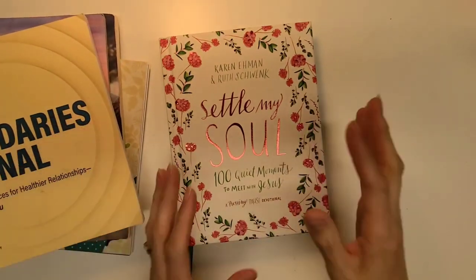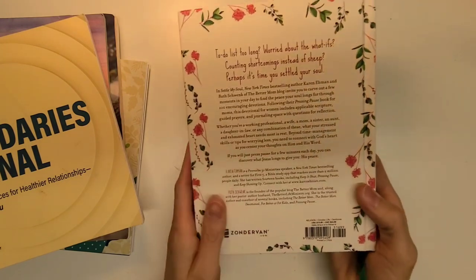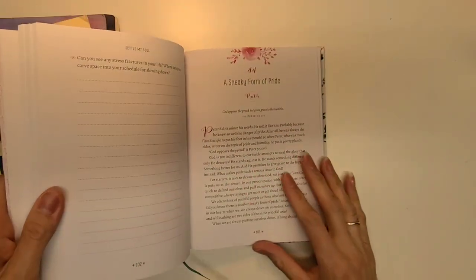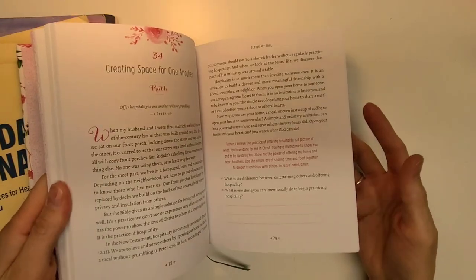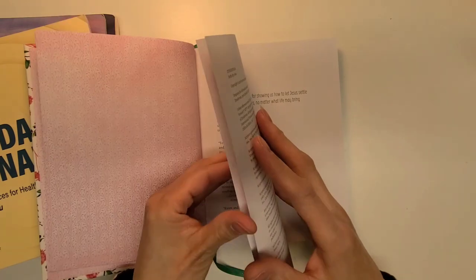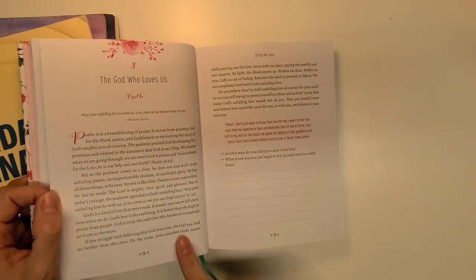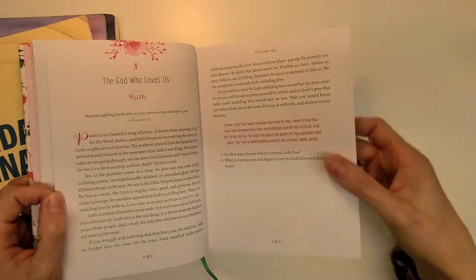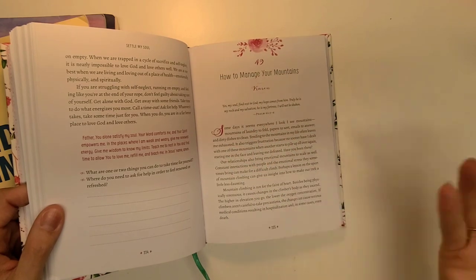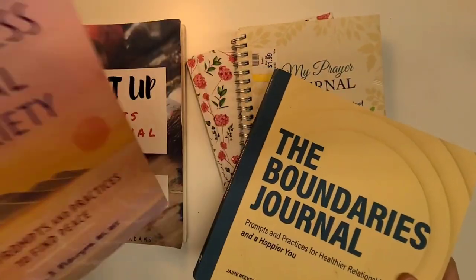The last journal I found in a thrift shop is called 'Settle My Soul: 100 Quiet Moments to Meet with Jesus.' I just love the cover so much — I had to have it. It's really pretty, gorgeous. Even though it was used, it doesn't seem to have any writing in it. I really want to use this book as it was intended. The pages are a decent thickness compared to the other double-sided prayer journal. I love the color scheme and the flowers, and I like that there are a hundred days. So those are my journals: two faith journals, a boundaries journal, an anxiety journal, and an art journal.